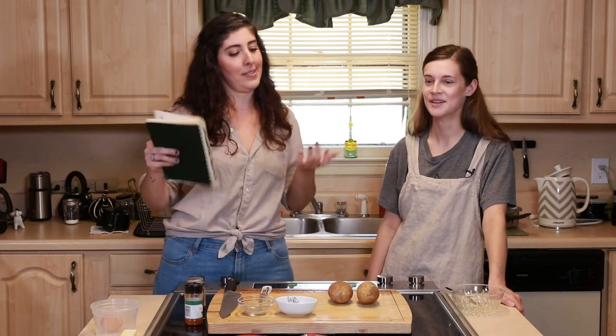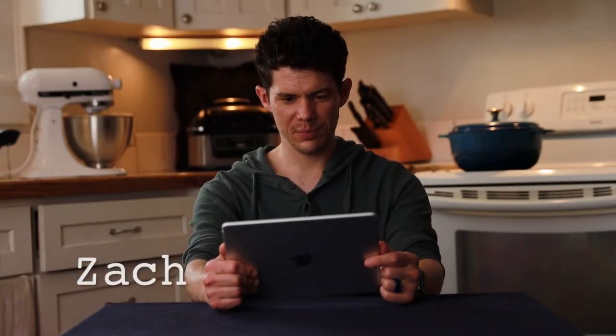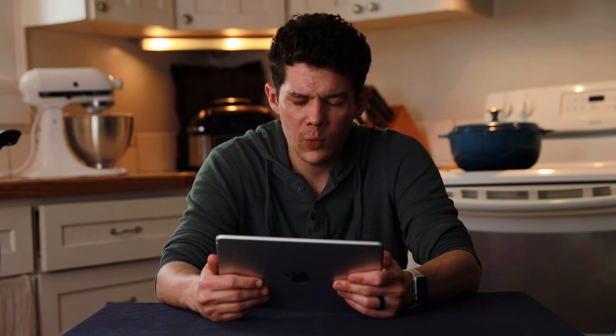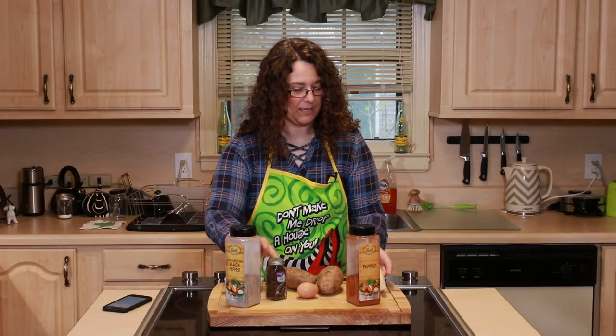Without further ado, our recipe today is called 'Potato Apples.' Zach and April made this recipe without any direction — all they had was the name and the list of ingredients. I have two potatoes, and it says to take the yolk out of this egg and put a little bit of water with it. There's no acid, so I can't make a mayo or aioli. I've got black pepper, paprika, salt, cloves — whole cloves — and some butter.